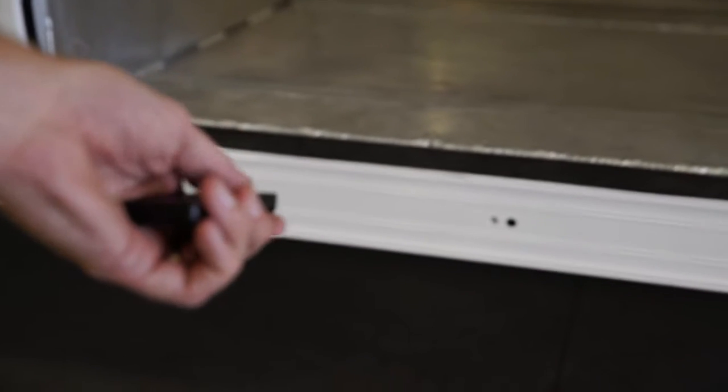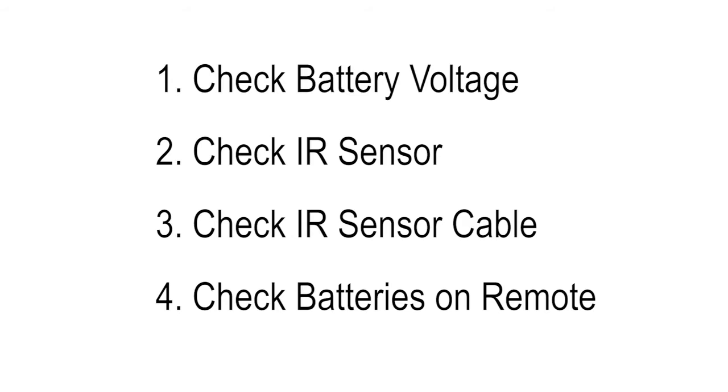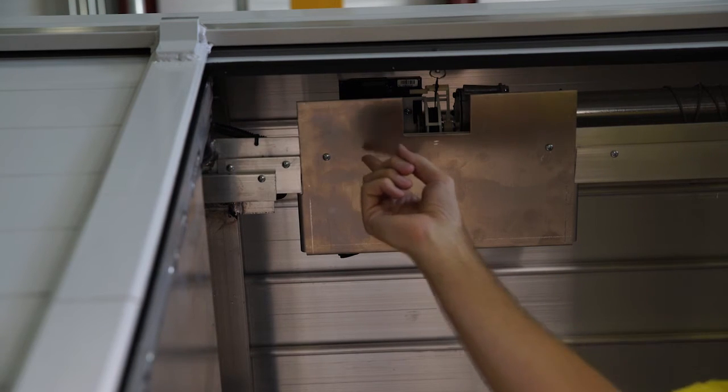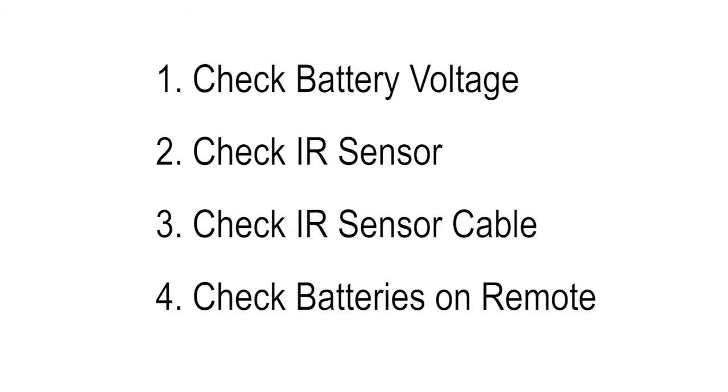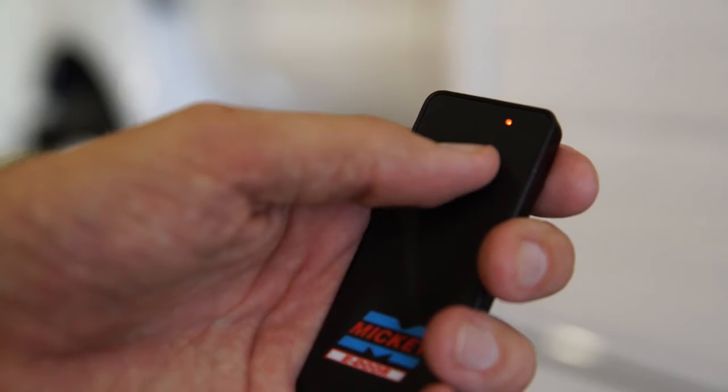If the door doesn't respond when the button is pressed, there are a few things to check. First, check the truck battery voltage — it needs to be at least 11 volts; if not, charge or replace the battery. Also make sure that the IR sensor lens is clean on the truck, and check that the IR sensor cable is properly snapped into place at the controller. Lastly, check the remote batteries — the indicator light should illuminate when you push the button on the remote.